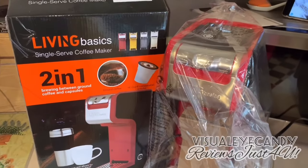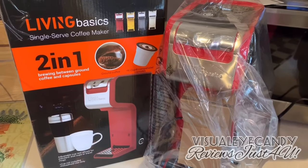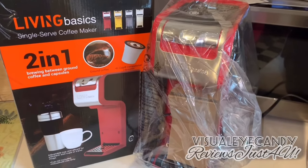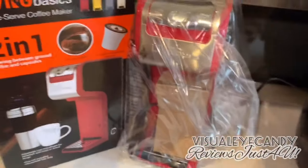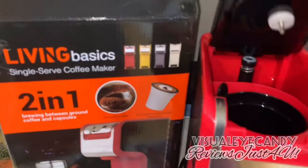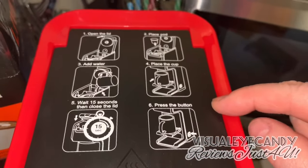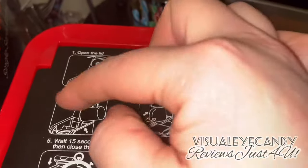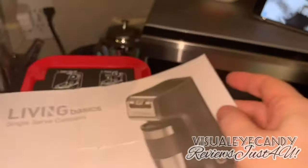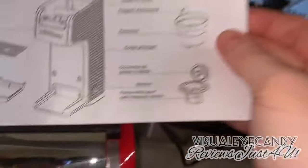This is how it comes in the package. When you take it out of the box it's really well packaged and protected nicely, so there's no damage in transportation. Let's take it out of the plastic and look at what's inside and what this product offers. Let's check out the construction and see how Living Basic lives up to their product.